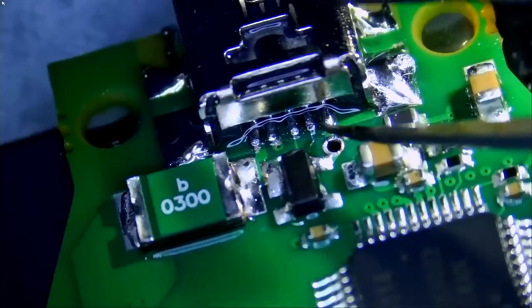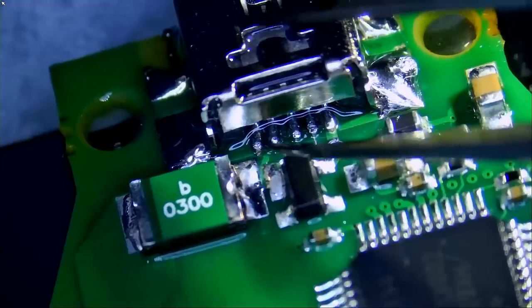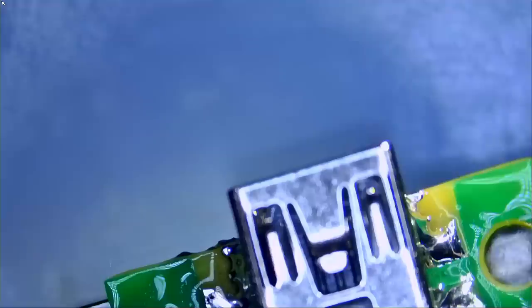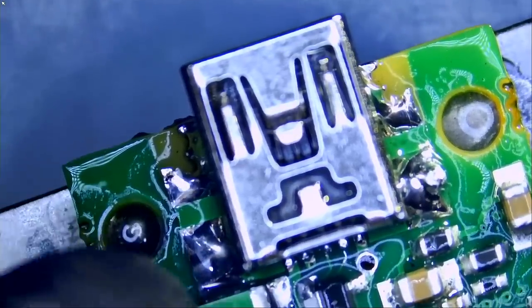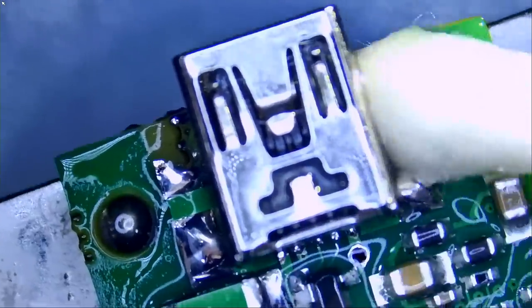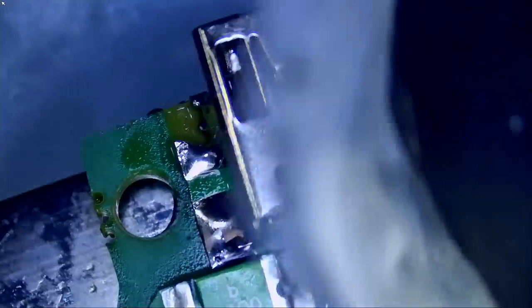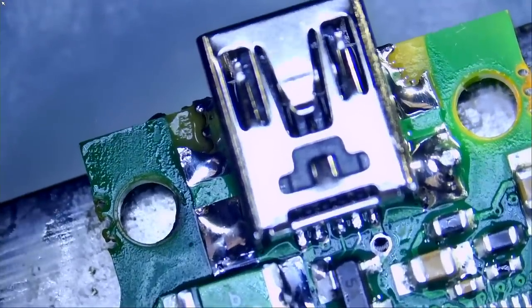Pin number one is solid. Pin number two is solid. Pin number three, pin number four, and pin number five — we did an awesome job. All we have to do is test and make sure the dongle is working. And we're going to secure this further so it's less likely that the connector will snap off in the future.